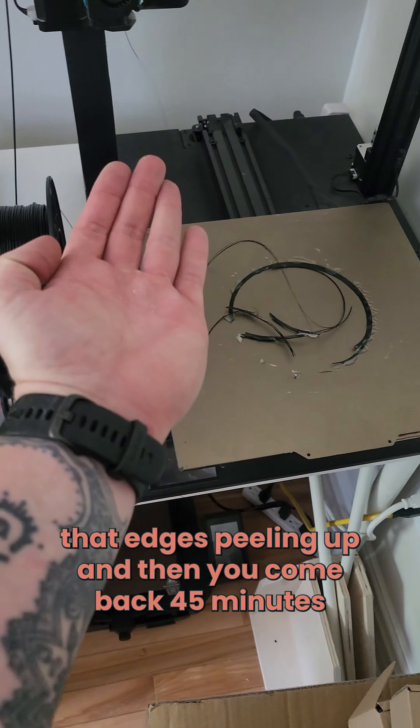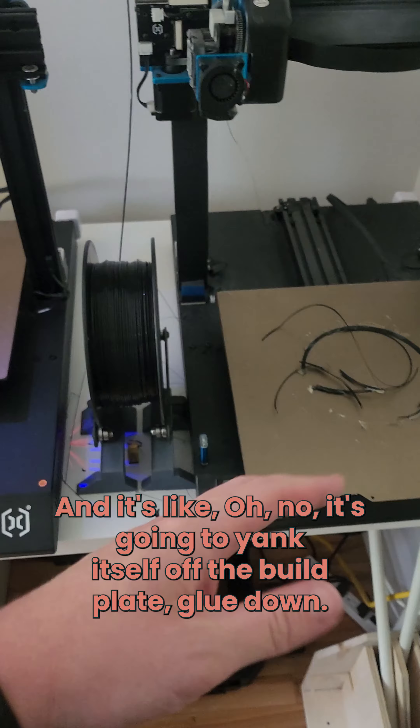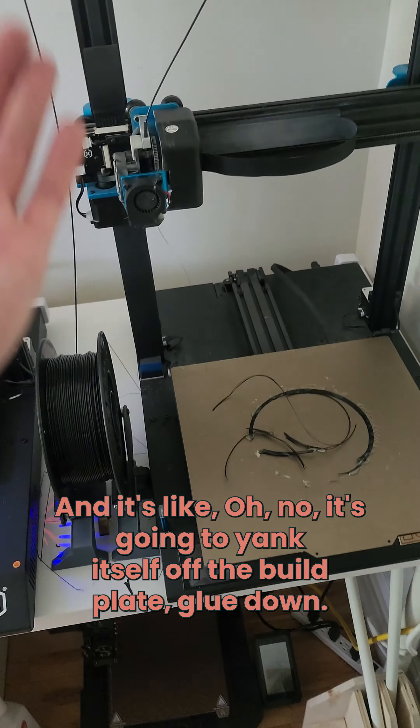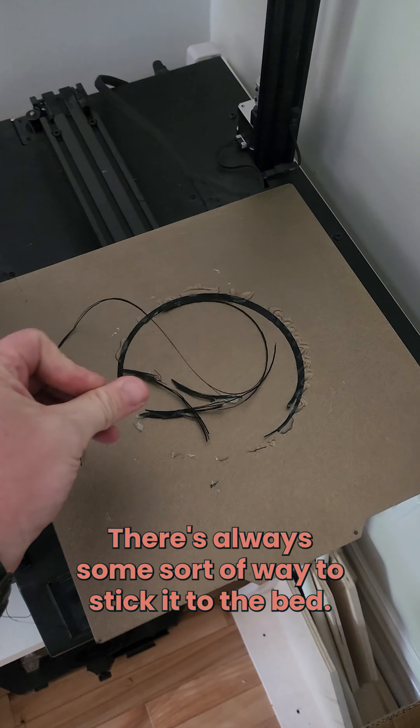You don't ever have to worry about that edge peeling up, then coming back 45 minutes later and it's peeled up a little bit more and you still got nine hours left — oh no, it's gonna yank itself off the build plate. Just glue it down. There's always some sort of way to stick it to the bed.